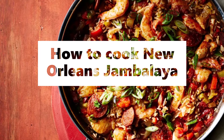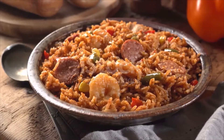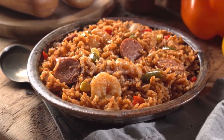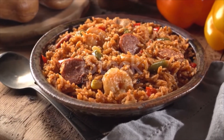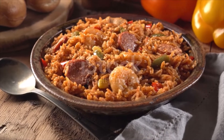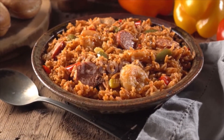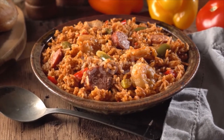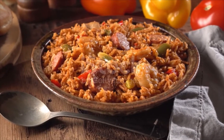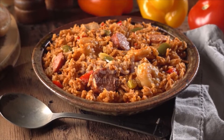New Orleans Jambalaya Ingredients: 2 tablespoons olive oil, 8 ounces boneless skinless chicken breasts cut into one-and-a-half-inch pieces, kosher salt and pepper, 6 ounces fully cooked andouille sausage — about two links — sliced one-fourth of an inch thick, 1 medium onion chopped.